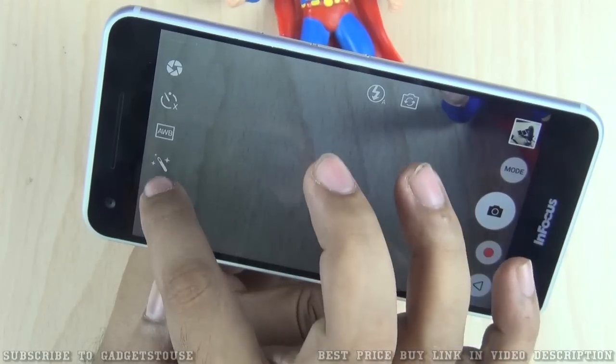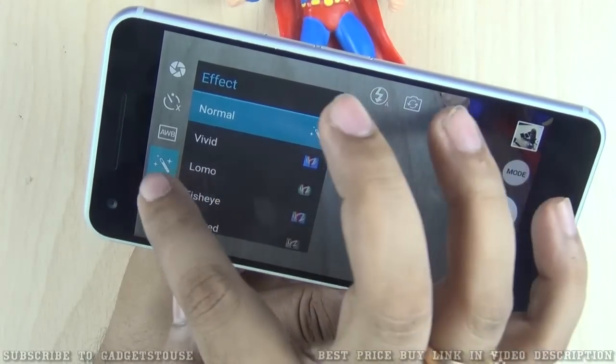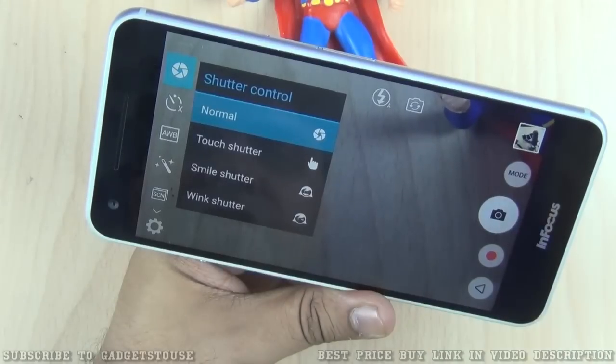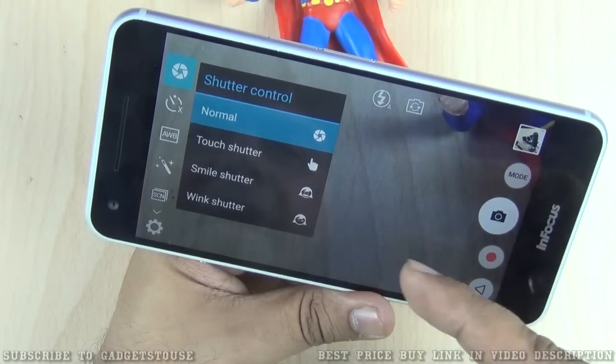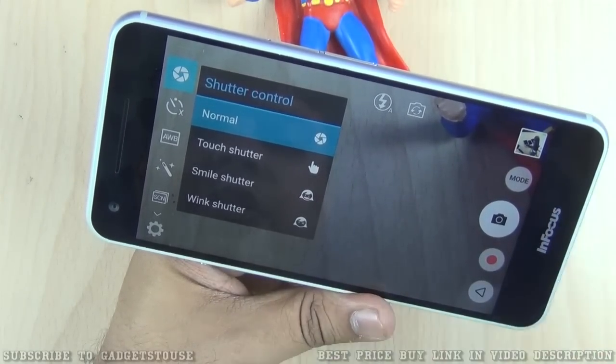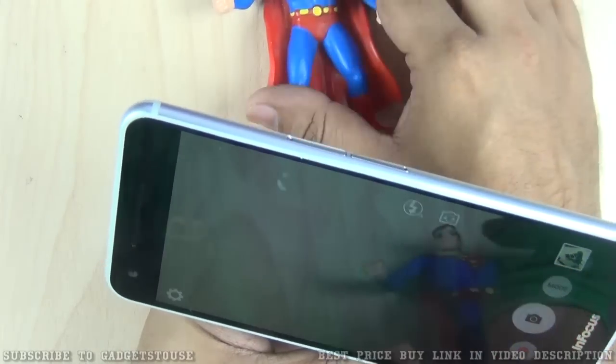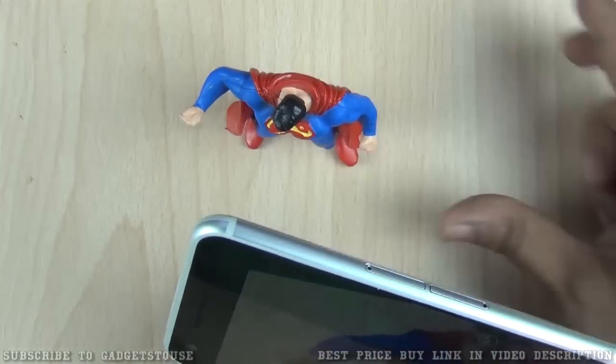In the camera settings, you can control white balance, scene mode, and apply different filters. There is also a shutter control option where you can use touch shutter to tap the screen and take a shot, and smile shutter and wink shutter are supported as well.